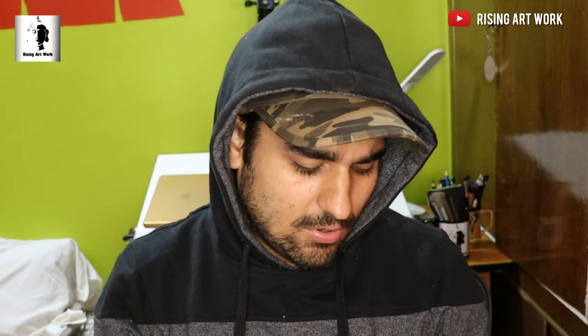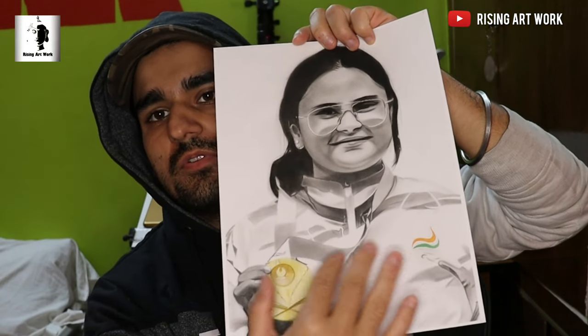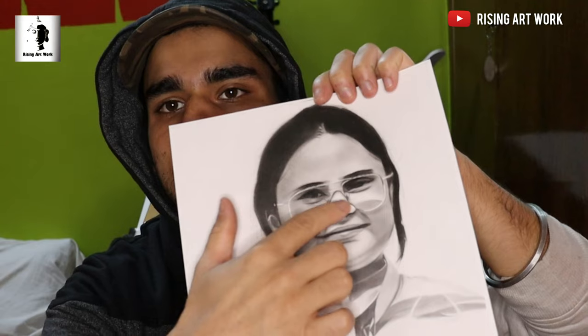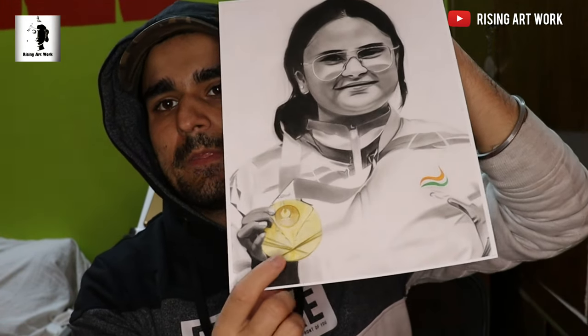For the kit shading I used HB and 2B pencils, and for the darker areas — like the eye area, the middle of the lips, the jacket, and the cuff — I used the dark shade with a 5B pencil.